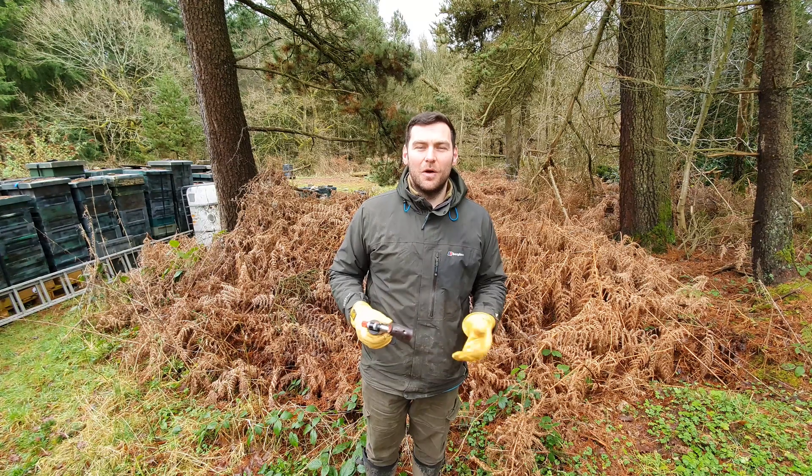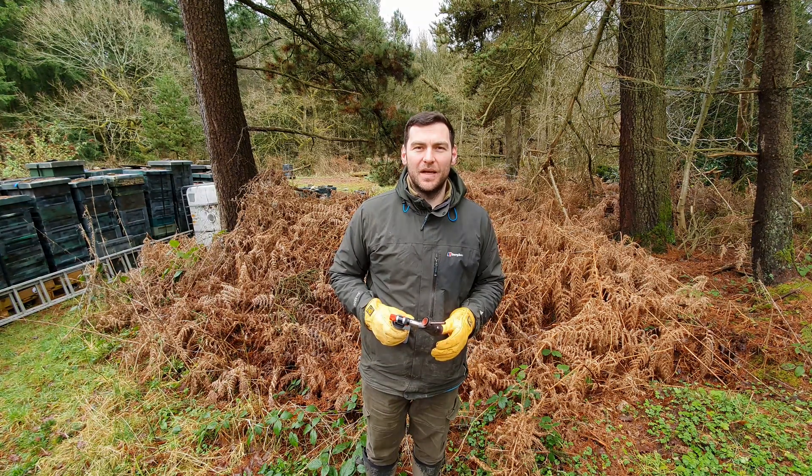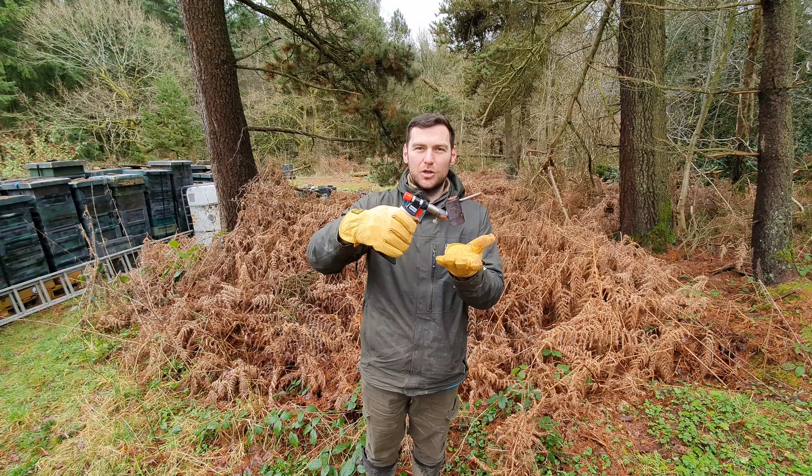Hi, I'm Lawrence Edwards from Black Mountain Honey. Welcome to another episode of No Nonsense Beekeeping. Today we're going to be talking about the Gas Vap Mark II.